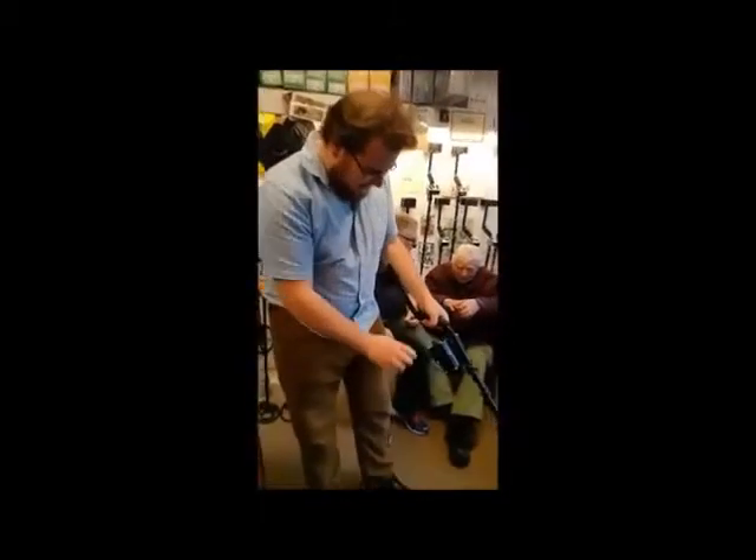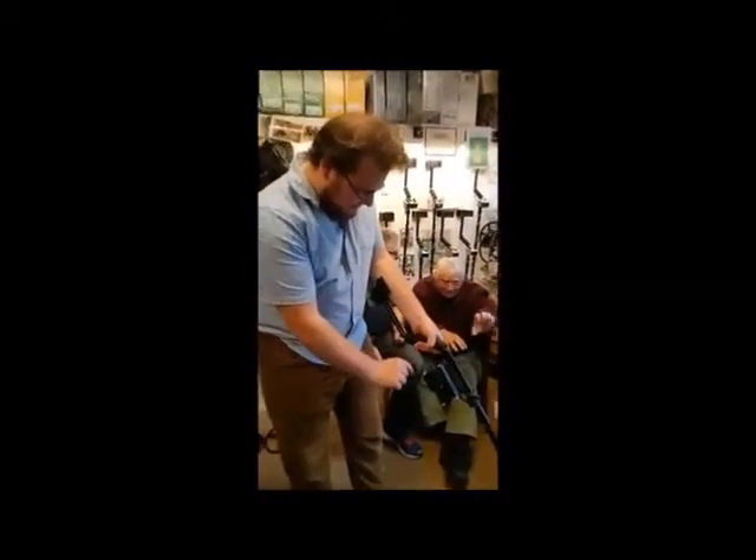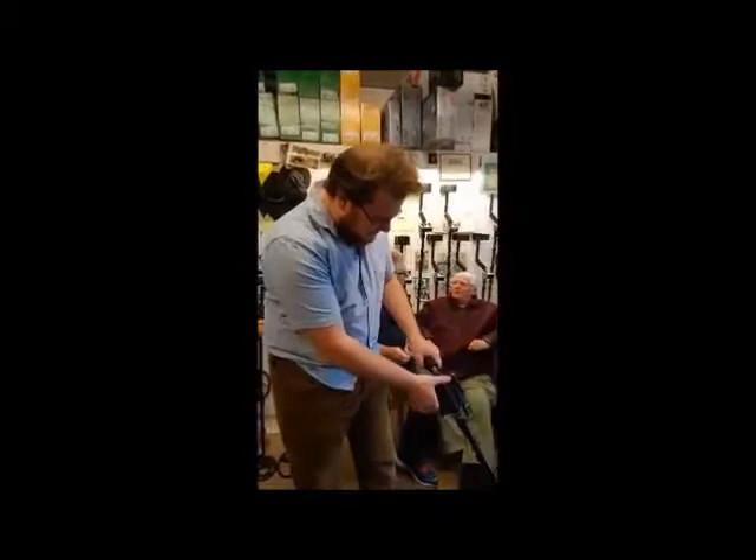Alex is going to do a test on the top range C-Scope for us today, aren't you Alex? I don't have a clue what I'm doing. What model is it Alex? This is the CF6MX.